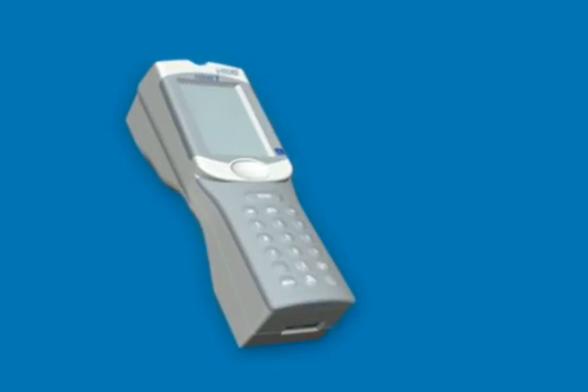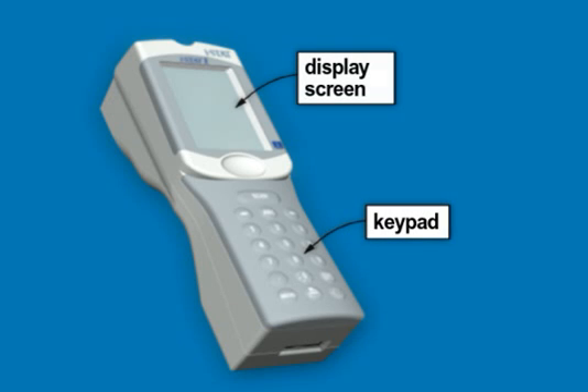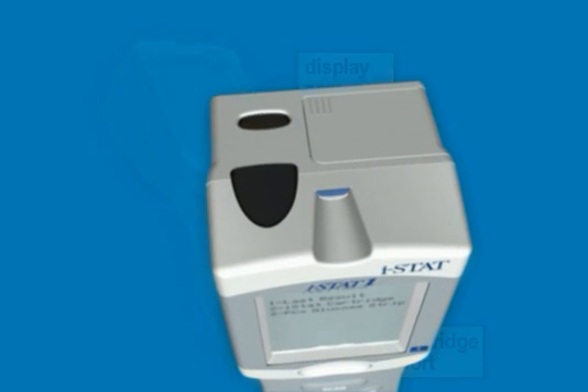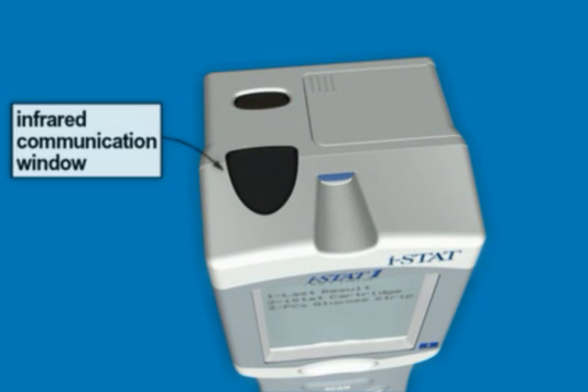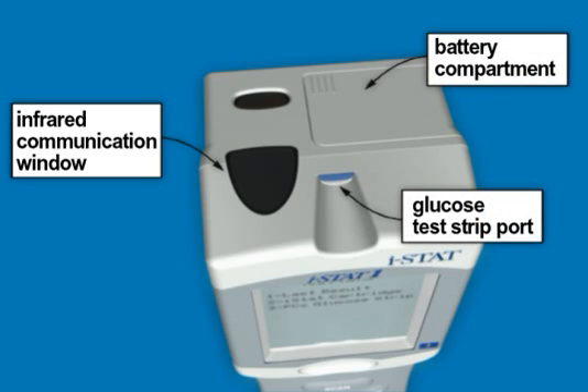The ISTAT-1 Analyzer system consists of the keypad, the display screen, the cartridge port, the infrared communication window, the battery compartment, the glucose test strip port, and the barcode scanner.